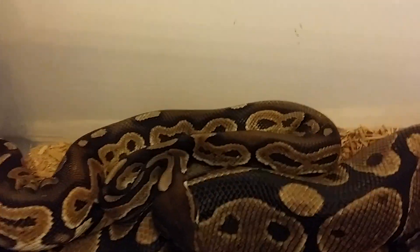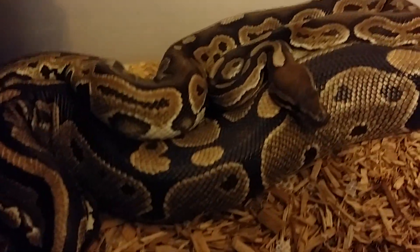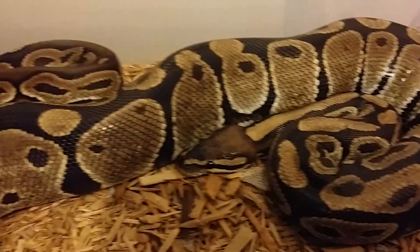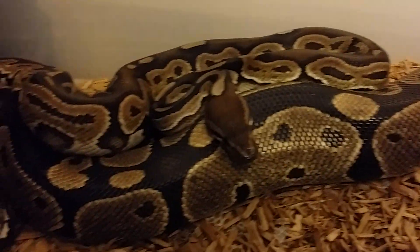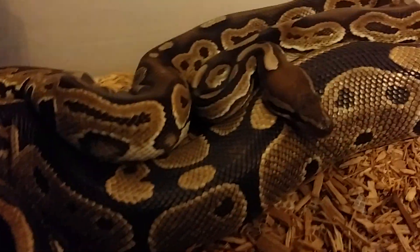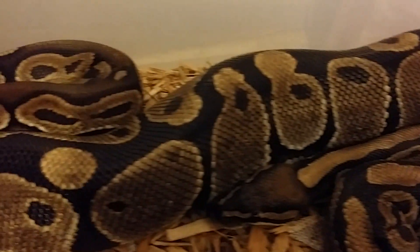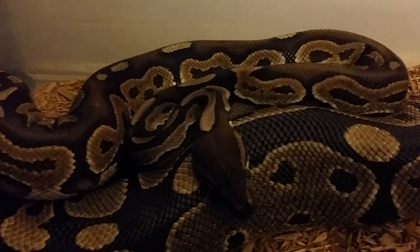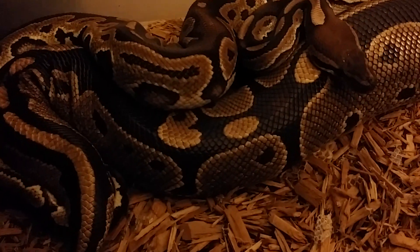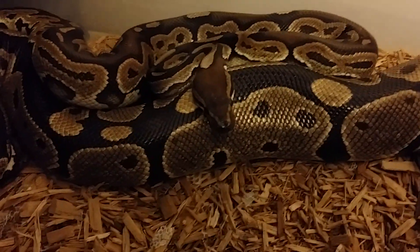I love the cinnamon — this pattern, the color, it's awesome stuff. I'm really happy, hopefully she takes. I'm not gonna bug them too much, just wanted to show off the patterns. All right, like, comment, subscribe, share — later guys.